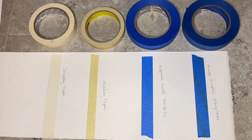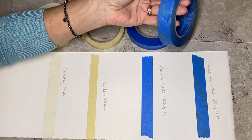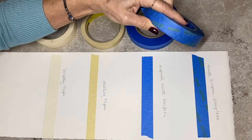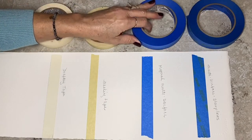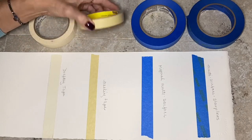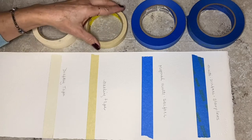I've been wanting to do this tape comparison for a while. I've got the multi-surface tape that says it has sharp lines multi-surface, the original multi-surface tape, plain masking tape, and drafting tape that I bought at some art supply.